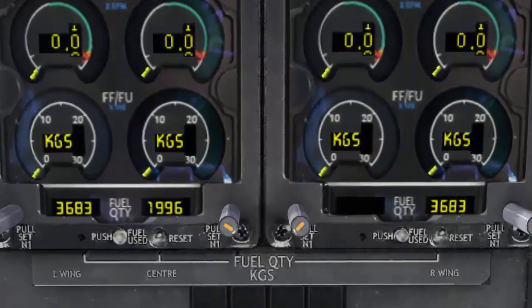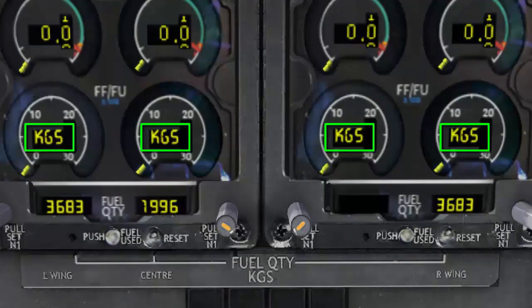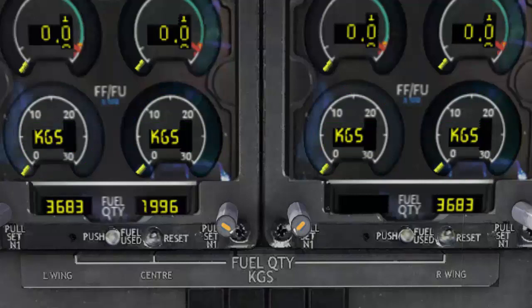When the engines are not running, the fuel flow readouts default to KGS text. KGS stands for kilograms, and this is a reminder that the fuel readouts are in kilograms.